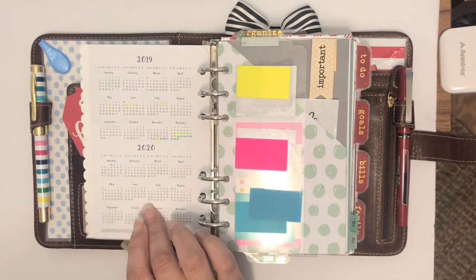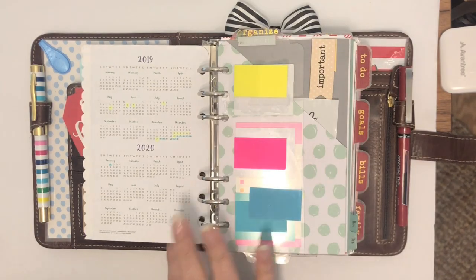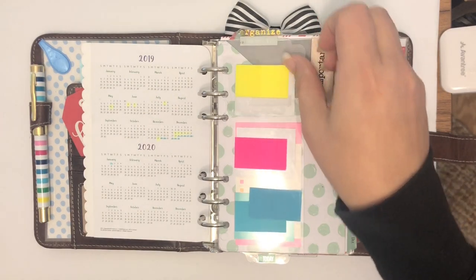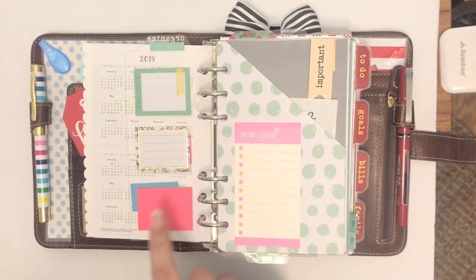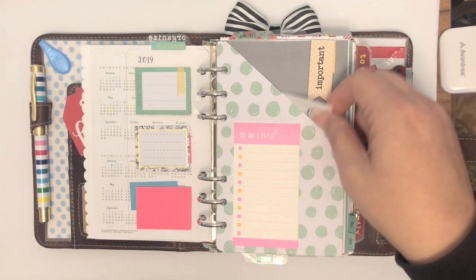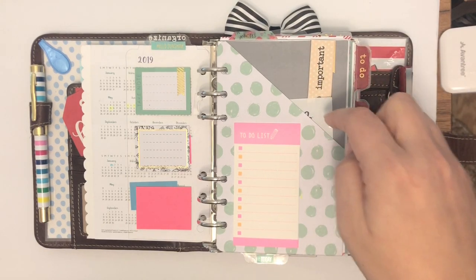Behind the dashboard is my year-at-a-glance — two years at a glance — with a little organized tab that I use frequently, which is why my little gold letters are kind of falling away. I have tabs and Post-its that I use quite frequently. This is kind of my catch-all inbox. When I'm somewhere at work or at a doctor's office and they tell me a next appointment or tidbits I need to know, they land here and I file them away later.